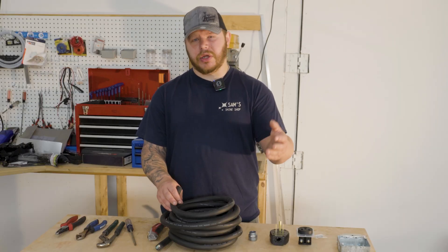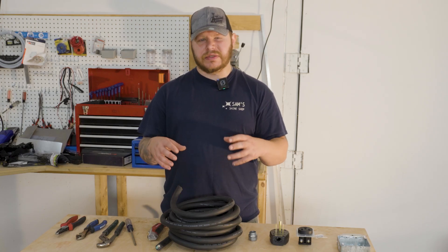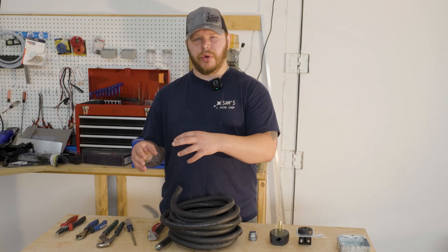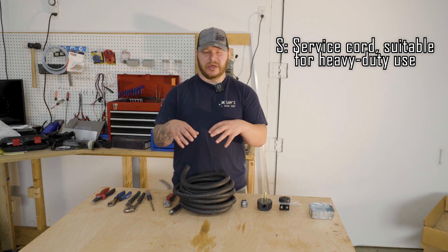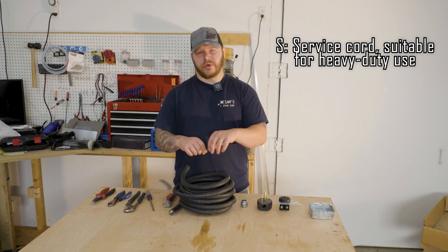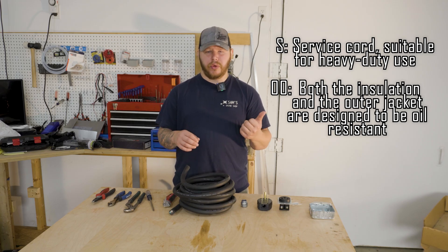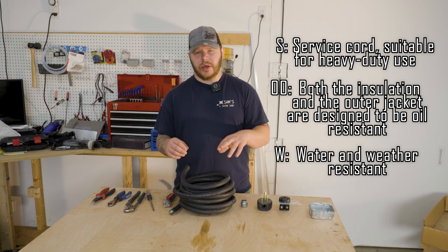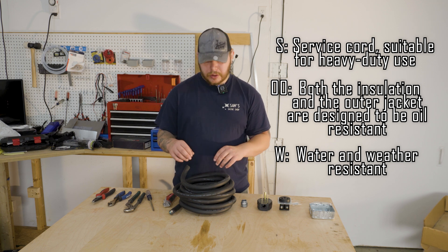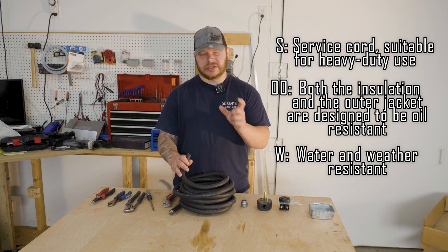Make sure you get the SOOW SU cable because that is rated more for outdoor use. The S stands for utility, making this more of an extension cord, and it's known for its flexibility. The OO stands for oil proof or oil resistant, and it's weatherproof. The W stands for waterproof. Just make sure you get the SU cable.